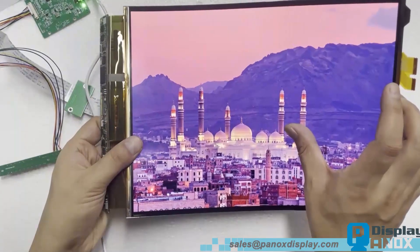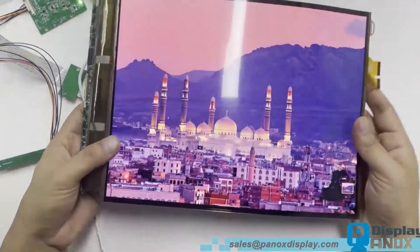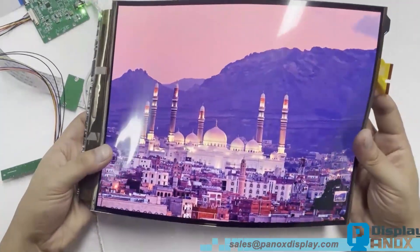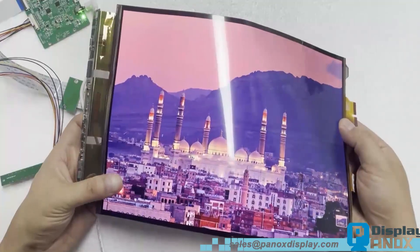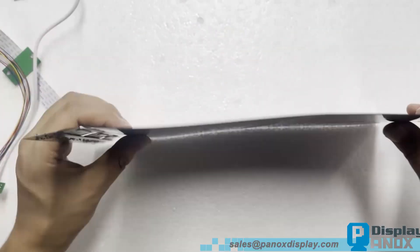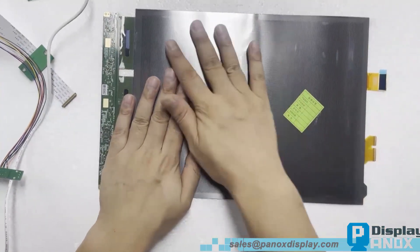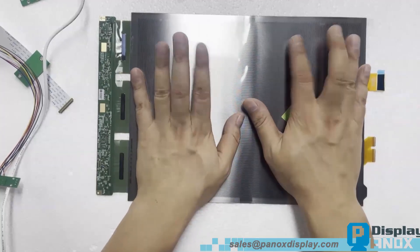Hello and welcome to Panox Display. In today's demonstration we'll introduce a 13.3 inch flexible OLED display that delivers outstanding visual performance and excellent mechanical flexibility. This is a 13.3 inch flexible OLED panel manufactured by LG.